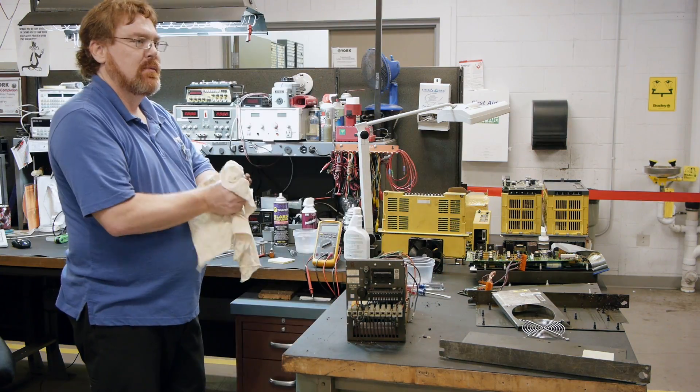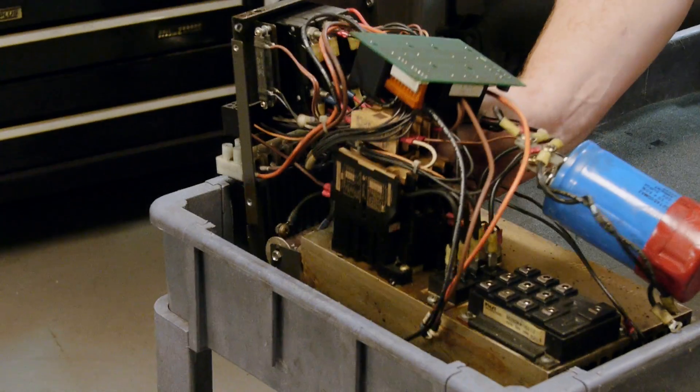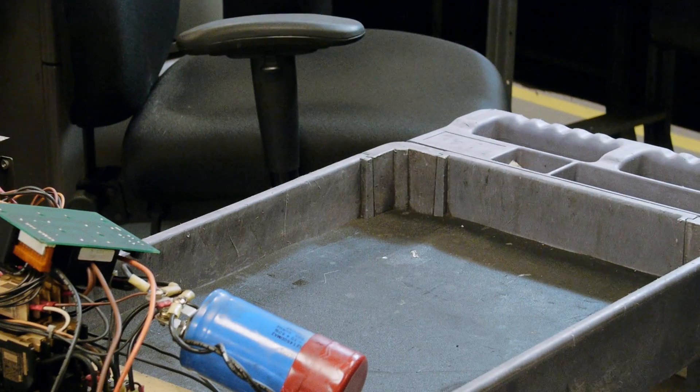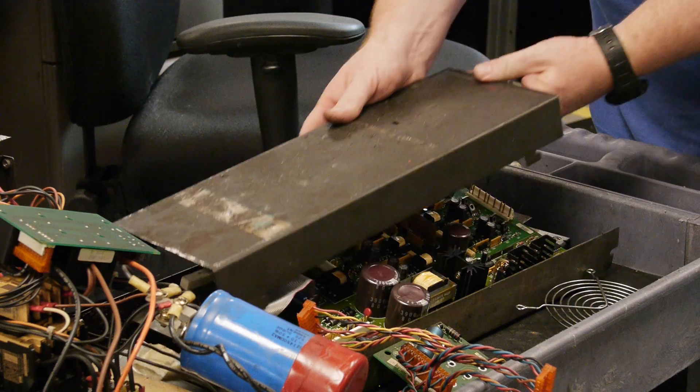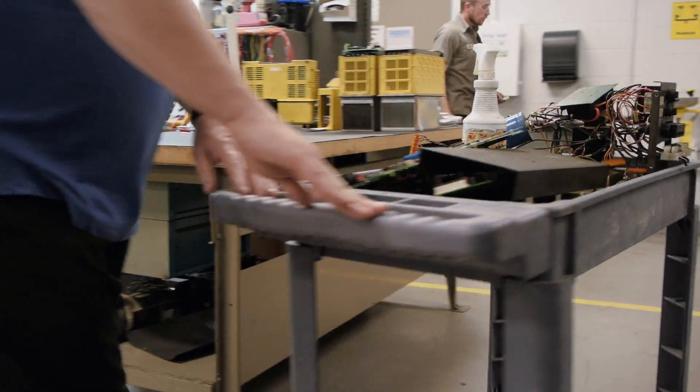But in the case of a drive like this with heavy contamination, the first thing we want to do is completely disassemble it and wash your drive with an environmentally safe cleaner to remove any contaminants that will cause problems when power is applied to the drive.